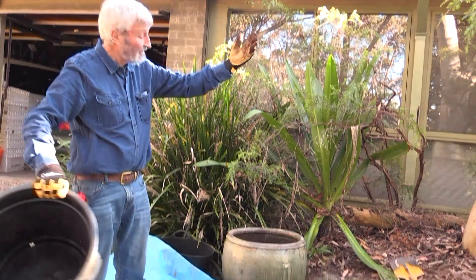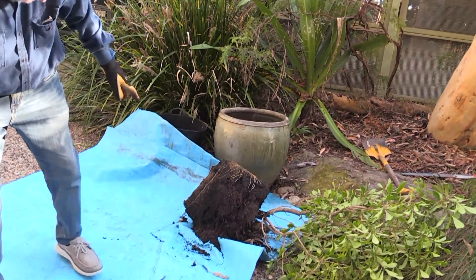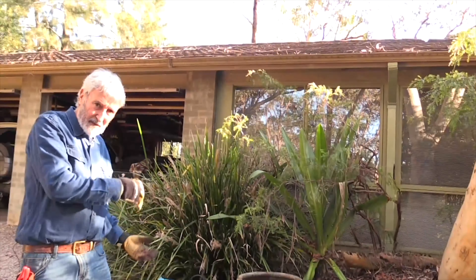Nothing in the pot, nothing up my arms. Now that still may fall apart when I go to lift it in.